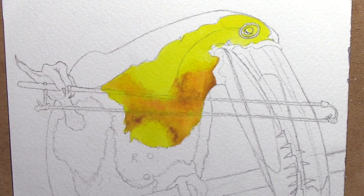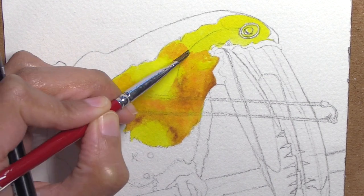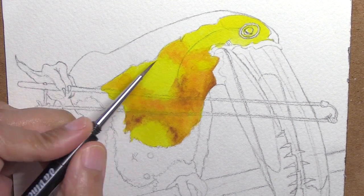I want to make sure there are soft cottony edges all around, so I have my second brush, which is just damp with no paint in it, to sort of fluff out hard edges that I want to dry a little bit softer.